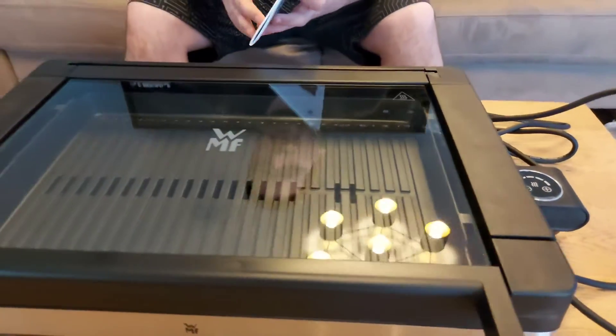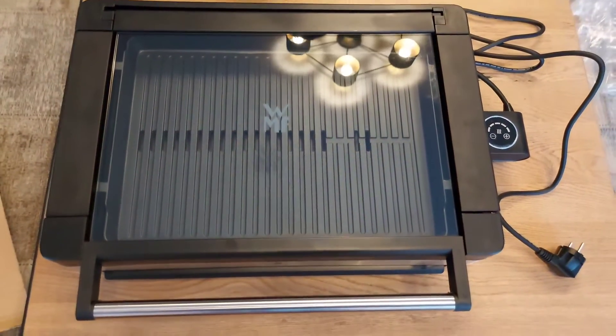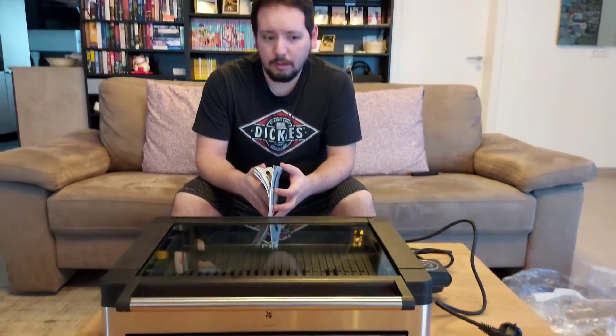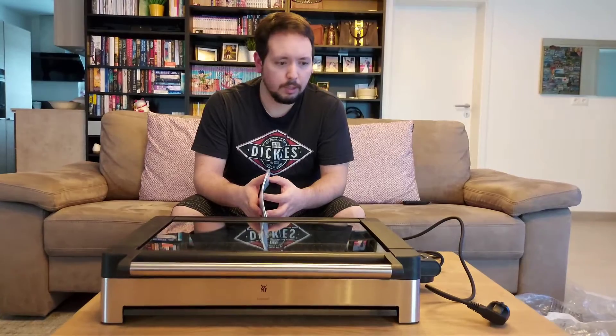So in one of the other videos we're gonna test it out and see how good this one is. At least it fits in the dishwasher with all the parts that can be removed.